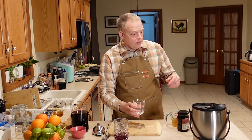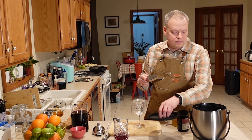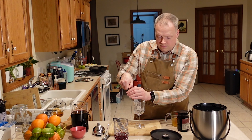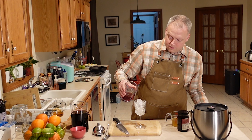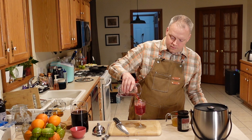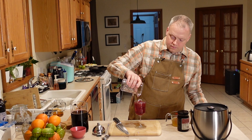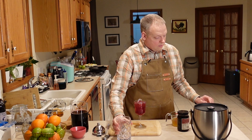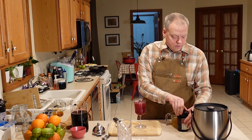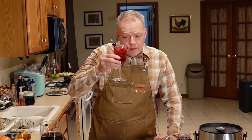Now we fill our serving glass with ice and pour it in. To garnish, we're just going to use one. And there you have it — the bad guy cocktail.